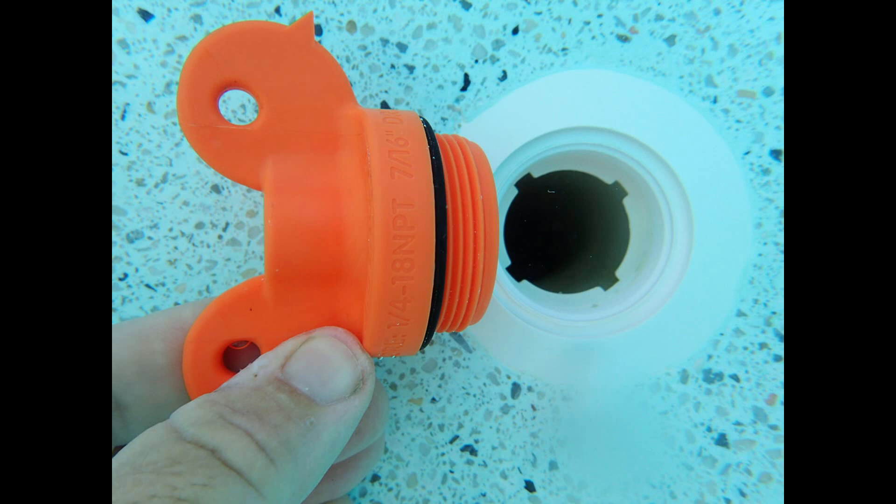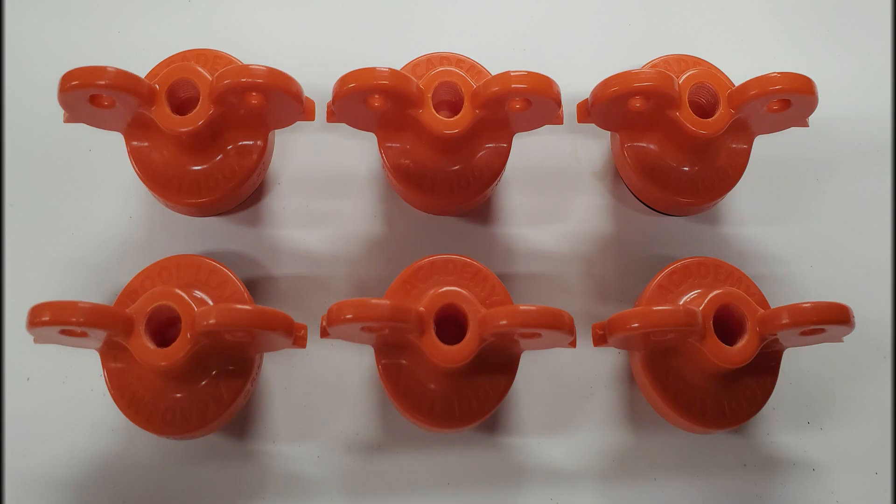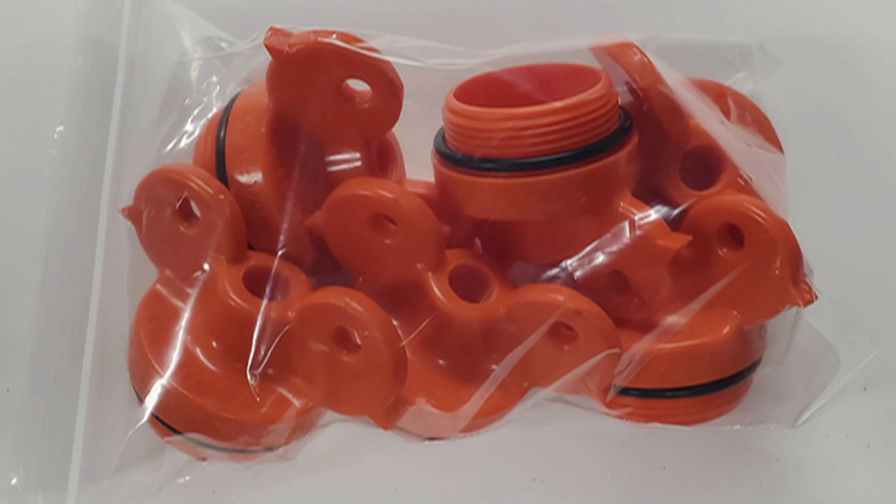In fact, by the time I realized I forgot the removal tool, I'm already laying flat on the deck. So we incorporated a big wing nut that makes removing the plug a breeze without fumbling around for a tool.